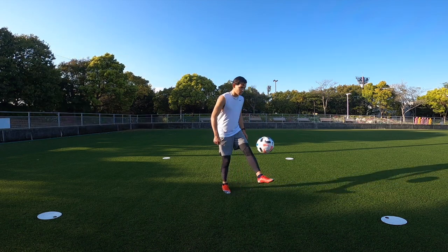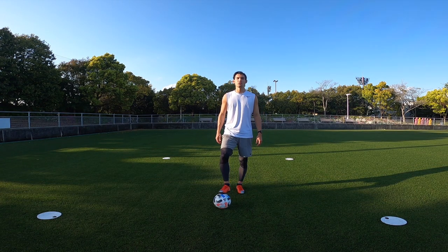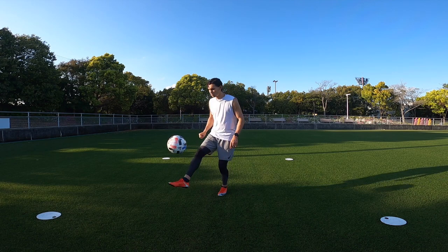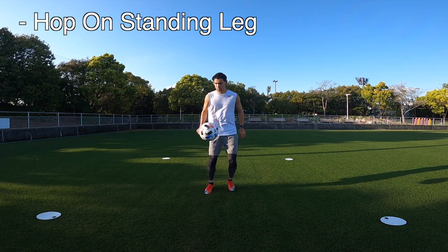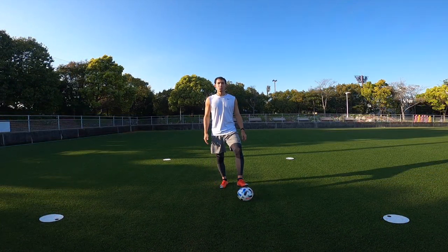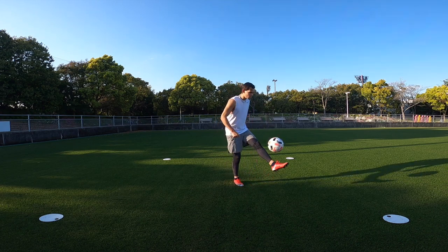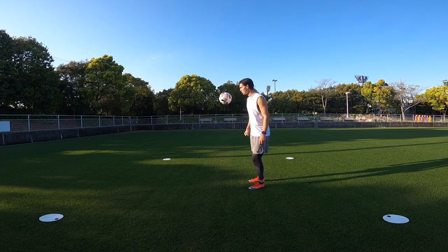Next we're going to do the same thing but only using the right foot. You'll notice I'm adding in a hop with my standing leg to help keep a consistent rhythm while juggling on one foot. Now onto the left foot — everything we practice on our right side is also going to be practiced on the left side, so it's really important to always practice using both feet.